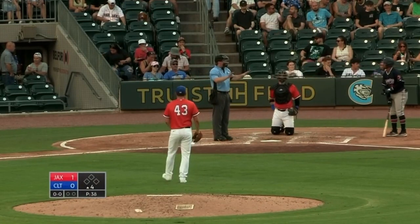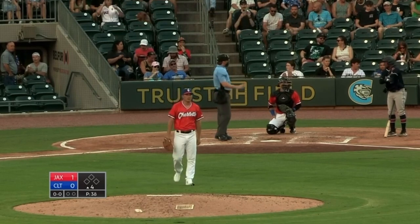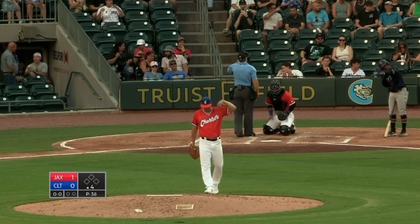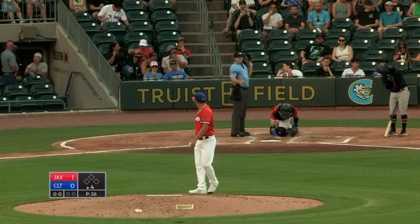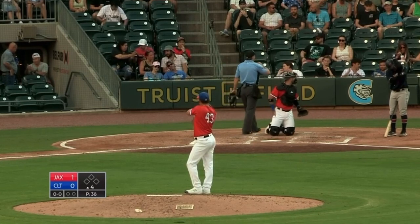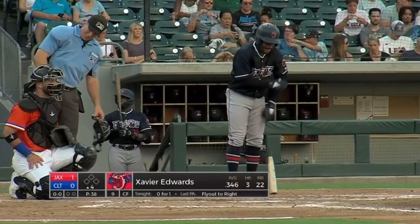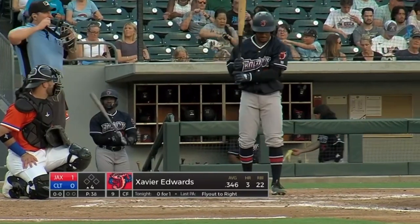One of the top hitters in the league. Edwards, one of his protective elbow guards fell off — so he's not being charged for a pitch clock violation.